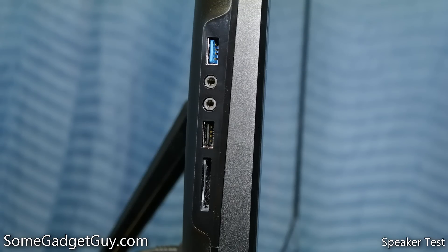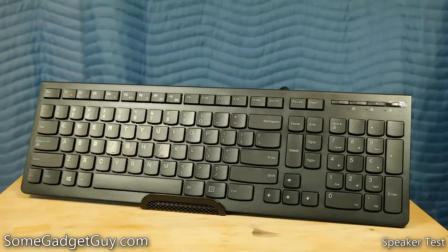On the side of the computer, you'll find a single USB 3 port, a combo memory card slot, and separate headphone and mic ports. In the box, you'll find a wired keyboard and mouse. I actually like Lenovo's wired peripherals better than their wireless gear. The keyboard is a bit more spread out, and I find I type with fewer errors.